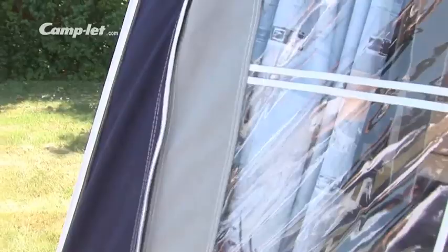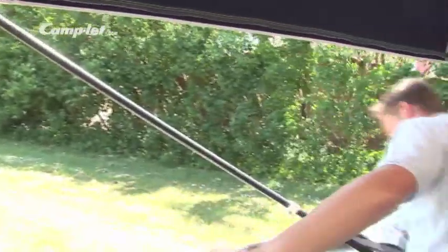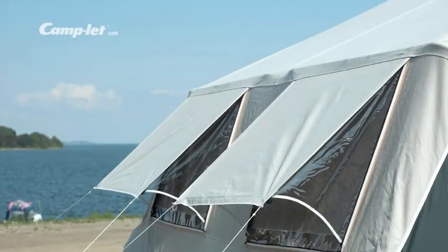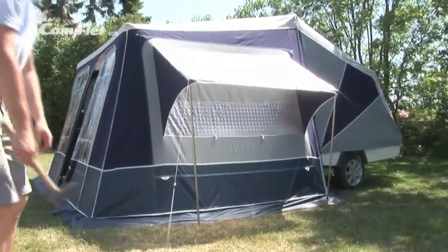The many clever details contribute to a great holiday. All zips are covered for extra protection. The mud flap is of dirt repellent material. The windows can be made into a small veranda. There are plenty of ventilation options in the side window, in the sleeping cabins, and by the kitchen. All of them are fitted with a sturdy mosquito net.